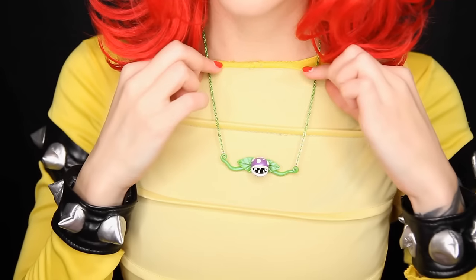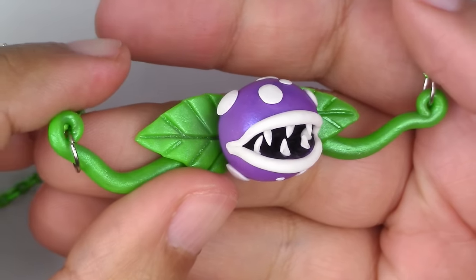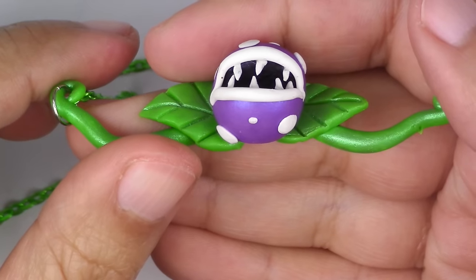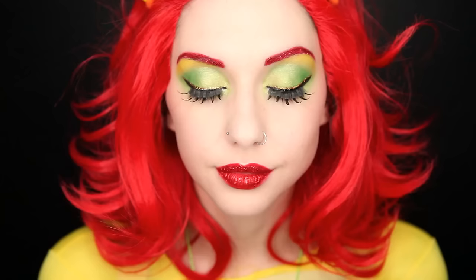I absolutely love this necklace and I love the swirls on the green. It is actually sturdier than you would think. If you look closely, you'll see that the purple is actually really shimmery because I used Perlex powders. This necklace is made even more awesome with Alexa's Bowser cosplay — she looks absolutely devious. I love her makeup. I love her outfit. She really did portray Bowser perfectly.